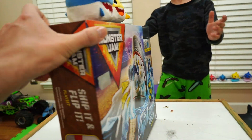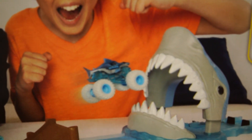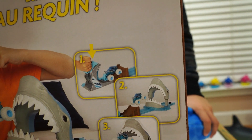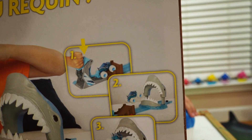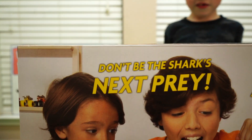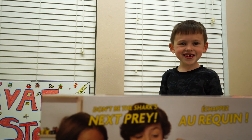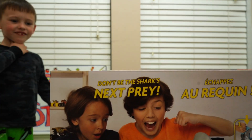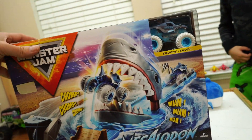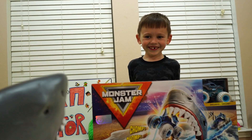Let's turn the box around and see what's on the back. It's a giant shark and it's getting ready to eat this boy's arm! So number one, you launch Megalodon. Number two, you ramp into the shark's mouth. And number three, you want to try not to be eaten — it says 'don't be the shark's next prey.' What does prey mean? It means food. Don't let the shark eat you! What do you say we open up this thing and try it out?